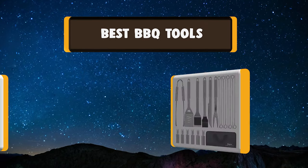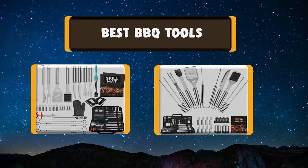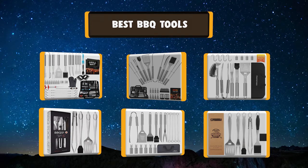Hello, I have picked the perfect list of the best 7 BBQ tools based on price, ease of use, durability, functionality, etc. Let's get started.